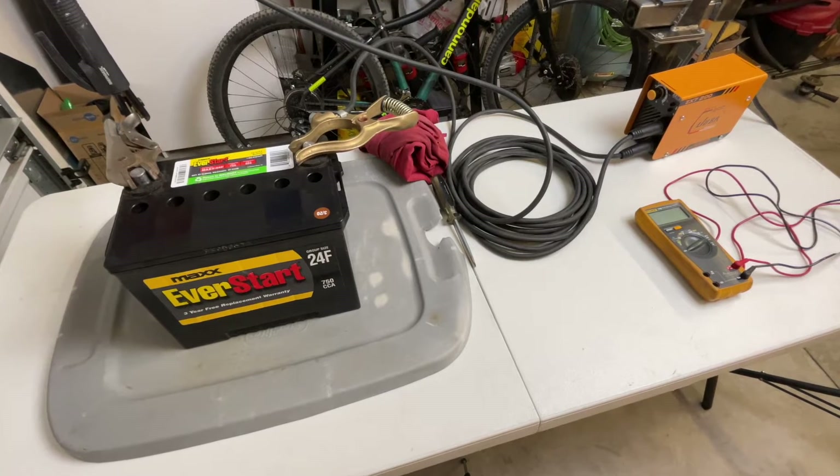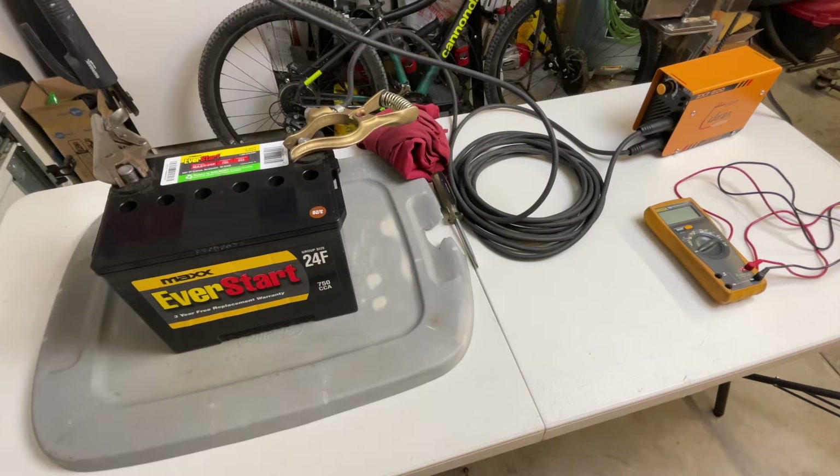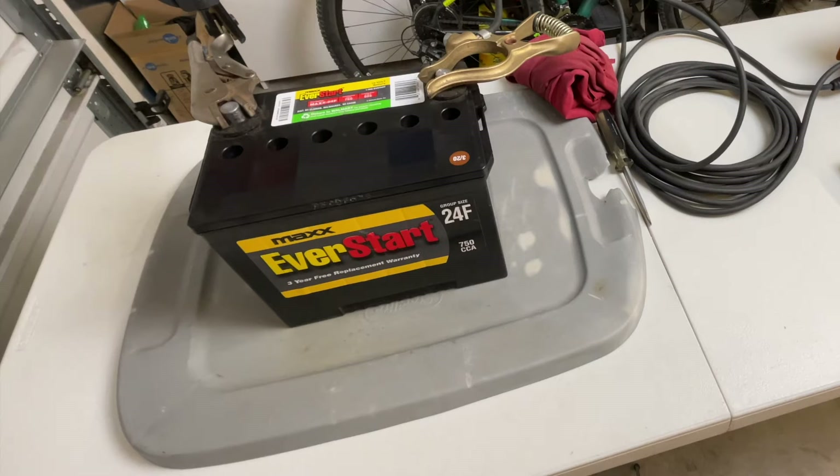I've seen a lot of videos of people doing this with their car batteries and they seem to be successful. I believe in the theory and I think it'll probably work. So that's what I'm going to do in this video — we're going to give it a shot and see what happens.